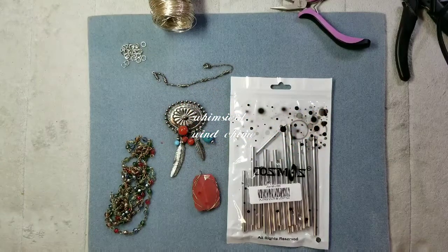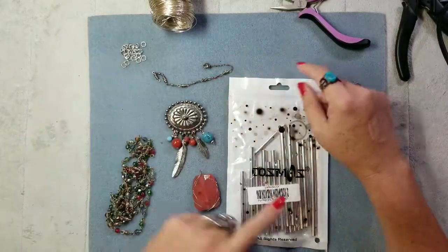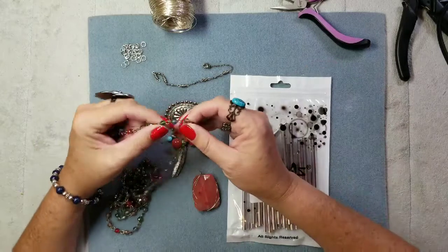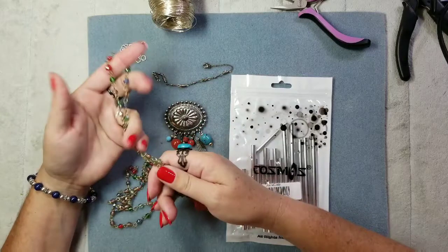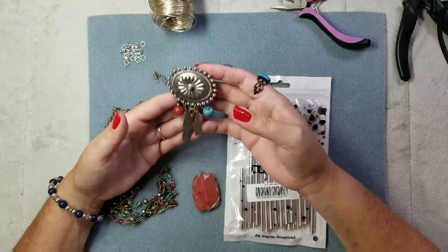Hi everyone, Holly with Keller Beads and Kateri Designs. Today I'm going to make this whimsical wind chime. When I went through the box of antique beads, I kept some items because I wanted to make wind chimes out of them, and this piece will be my base unit for the wind chime.